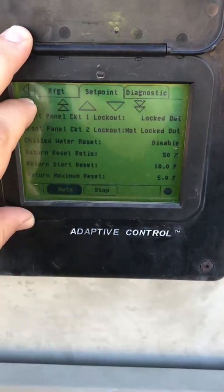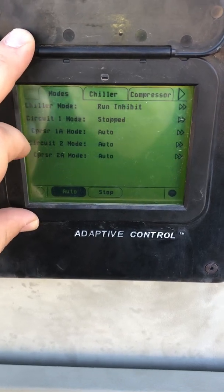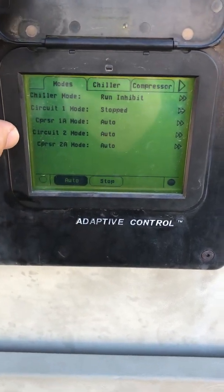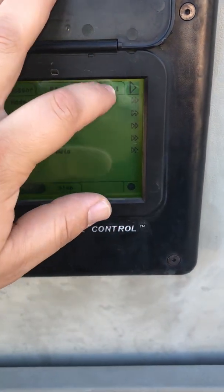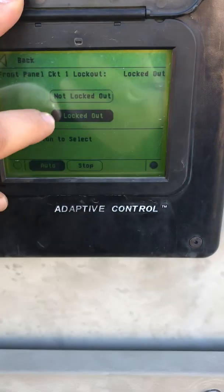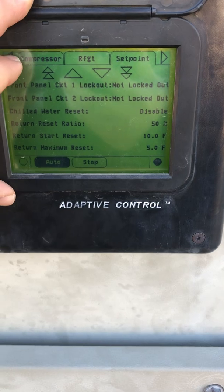You'll see locked out or not locked out. Go back to the front page and it's going to show it as stopped. If it tries to run later it will say it's locked out. If somebody has already done a repair and you don't know how to unlock it, go into set points, click on it, select not locked out, and it'll take the information from there — it says it right there.